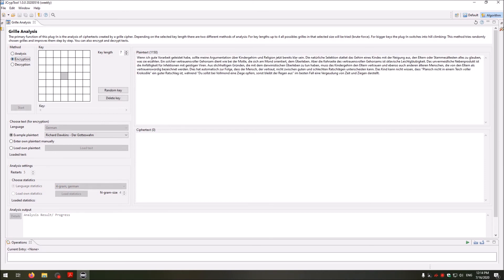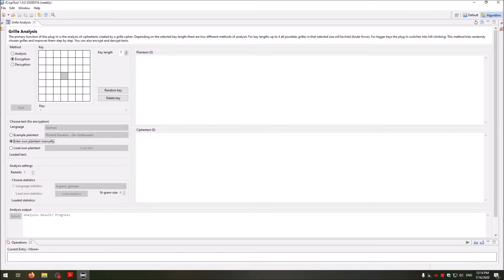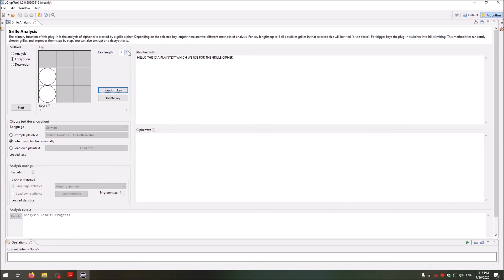I will create my own ciphertext by going to Encryption and removing the example text. I change it to enter own plaintext and write: 'Hello, this is a plaintext which we use for the grill cipher.' The key length here is three, and I want a random key — let's make it a little bigger. It automatically generates a key for you, but you can also change the key by unselecting or selecting holes.